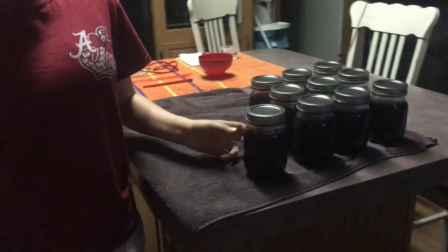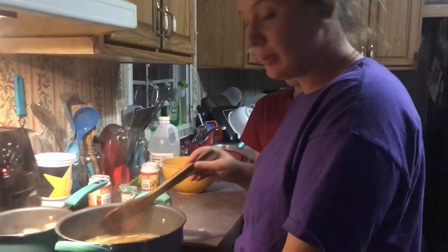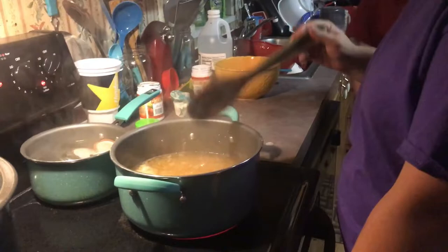Also, if you were wondering what all those jars were in our previous video, it was blackberry jam, so you should go watch it. This has now come to a hard boil that you can't stir down, so we are going to set the timer to one minute.